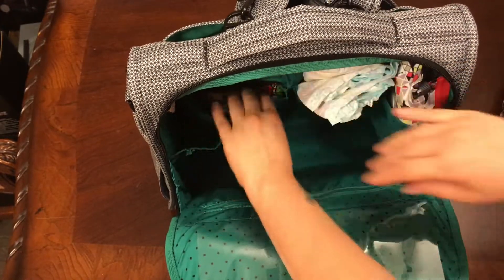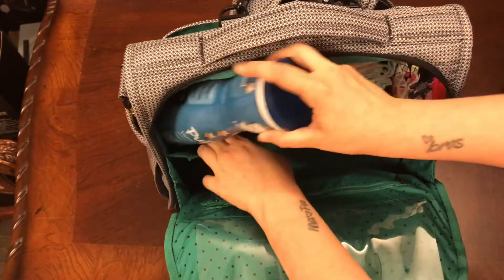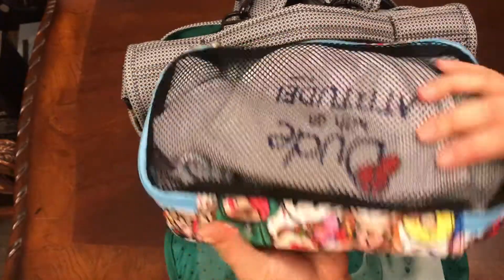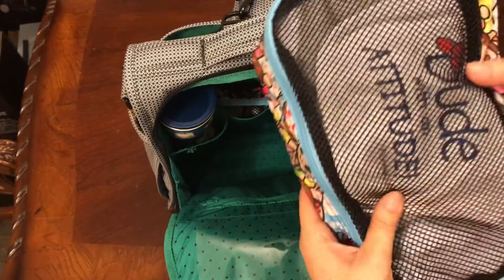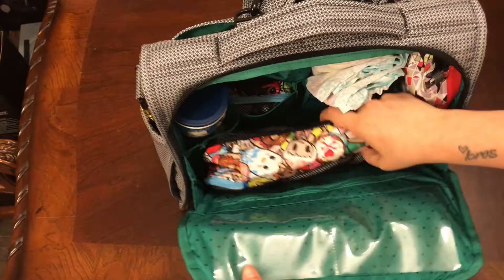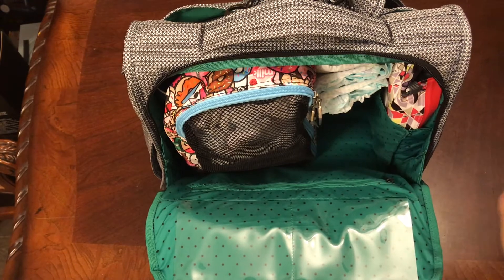I have some little puff snacks — my daughter's favorite — so we'll put those over there. I also have a large be organized in the Toki Pop print, which is so cute with all the little foods on it. In here I have an extra pair of socks, a bib, an extra outfit for both my daughter and my son, and an extra receiving blanket just in case anything happens. I'm all covered, so we'll stand that up because I still have some other big pieces to add.